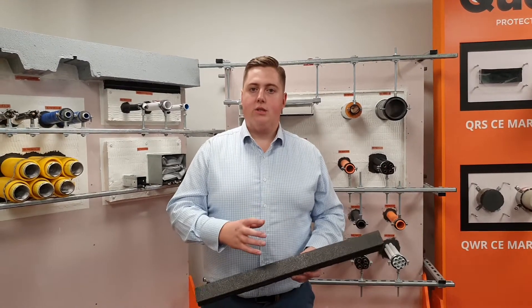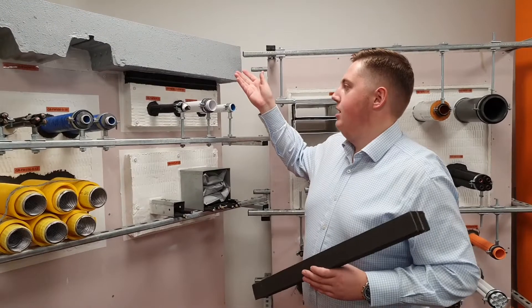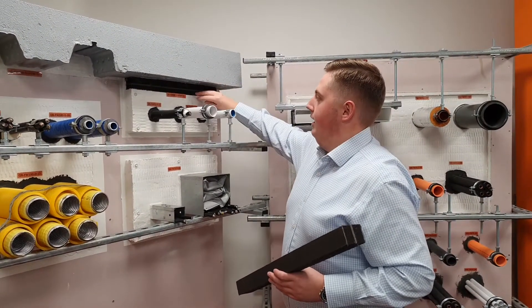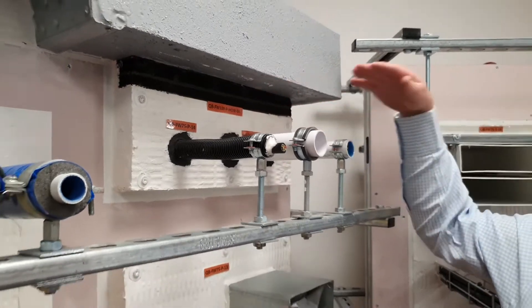In addition to the testing we've done in linear concrete joints, we've also tested it to allow for movement at the head of our firebat details. As you can see in this instance here, it's installed at the top of a perimeter-fitted firebat to the underside of a concrete soffit to allow some movement in that seal.